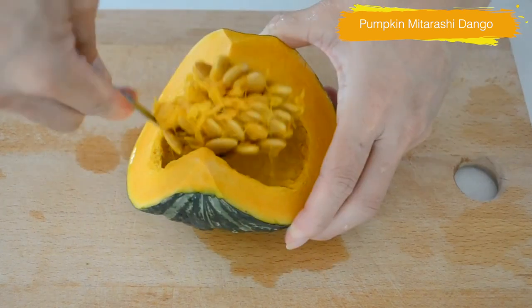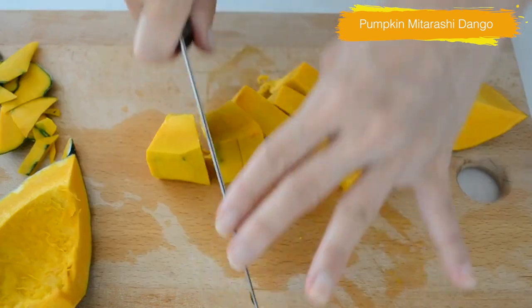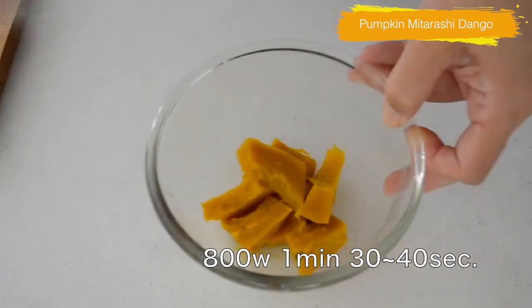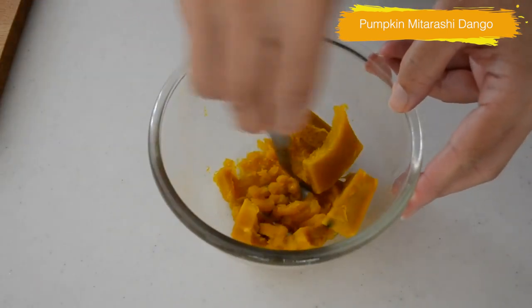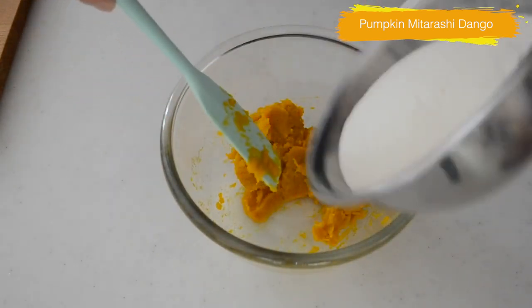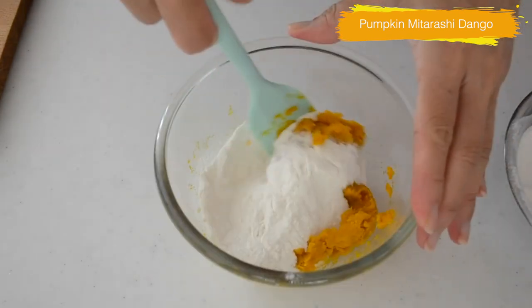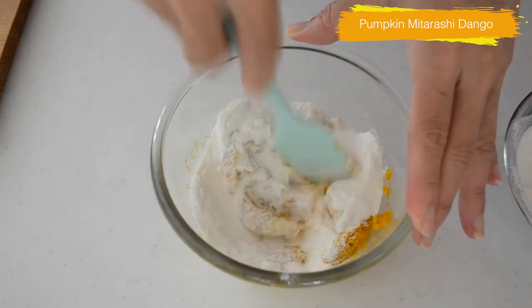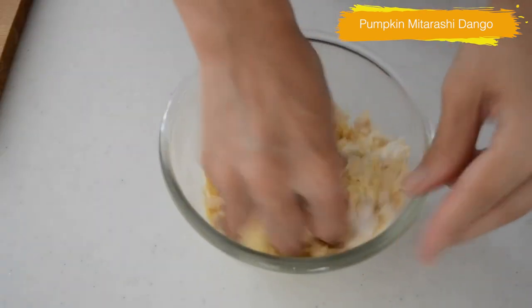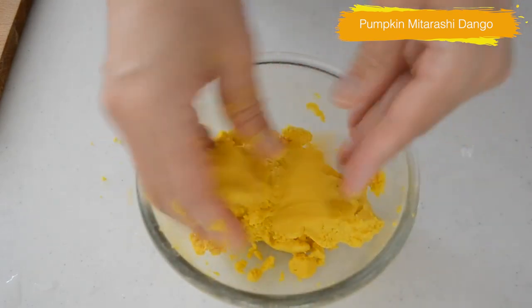Take out the seeds from your pumpkin. Cut off the skin and cut into bite size. Put it in a heatproof bowl and cook in a microwave on 800 watts for 1 minute 30 to 40 seconds, or until soft. Mash the pumpkin while it's still hot. Add a pinch of salt and mochiko, mix until the dough forms. Adjust the consistency with water — the consistency should be like play dough, not too soft but not too firm.